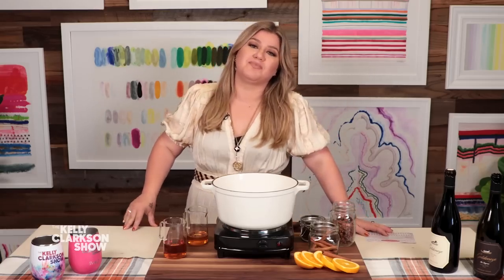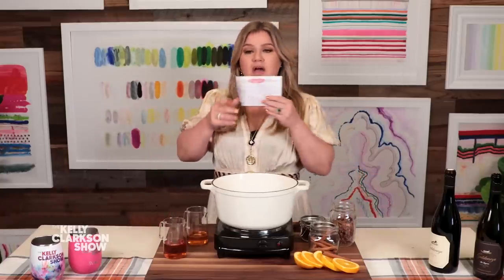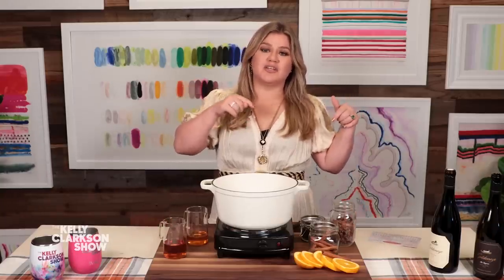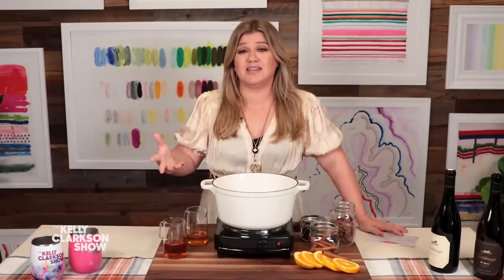One of my favorite things about fall comes in a cup. So today I'm going to show you how to make my very own mulled wine recipe. This recipe was actually in my special edition autographed box set last year. We wanted to do something cute. This recipe literally couldn't be simpler because I'm not good at chemistry.